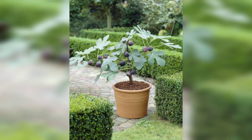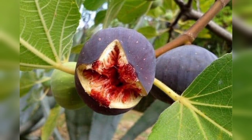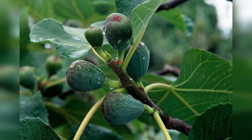Once your fig tree starts producing fruit, it's important to harvest it at the right time. Figs are ripe when they are soft to the touch and have a slight droop. Growing figs in your garden is a rewarding experience that provides you with delicious fruit year after year.